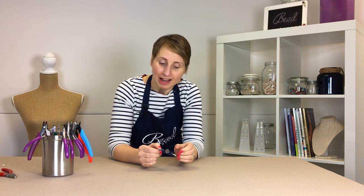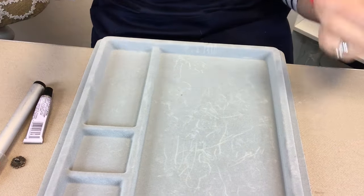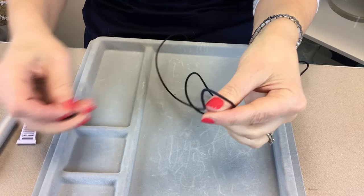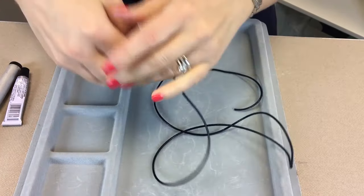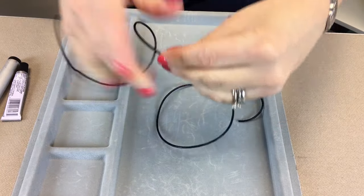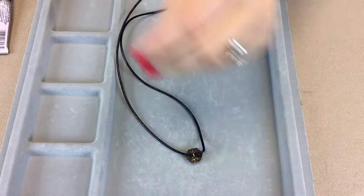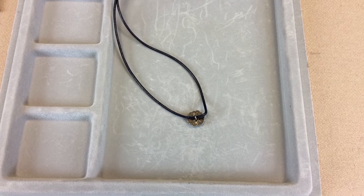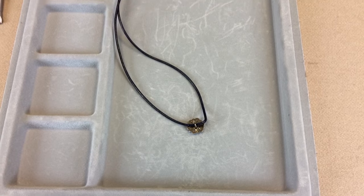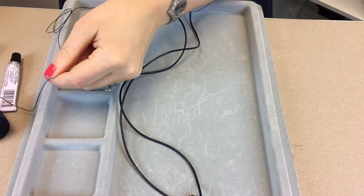To start, we're going to take our length of leather and we're just going to thread on the button through the shank hole until it's in the middle of your leather cord. Then you're going to get a length of the Zeylon cord from your kit — I'm taking about two meters.